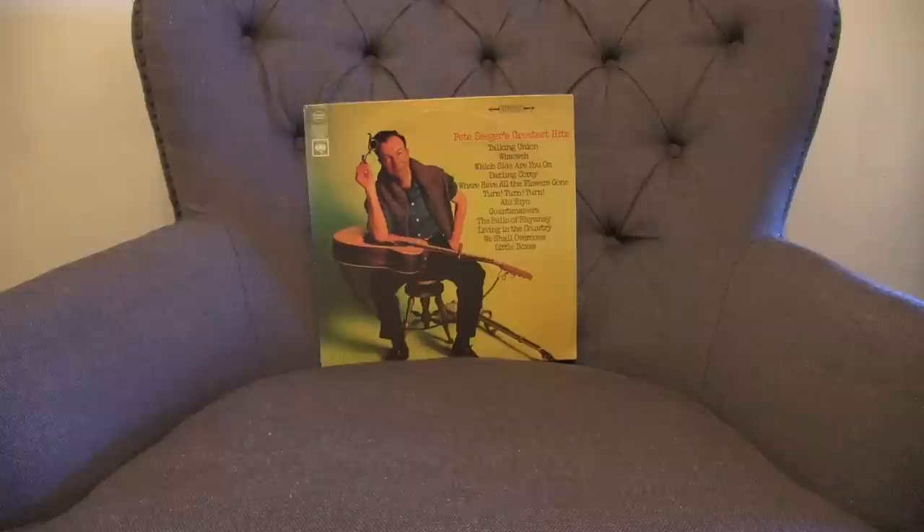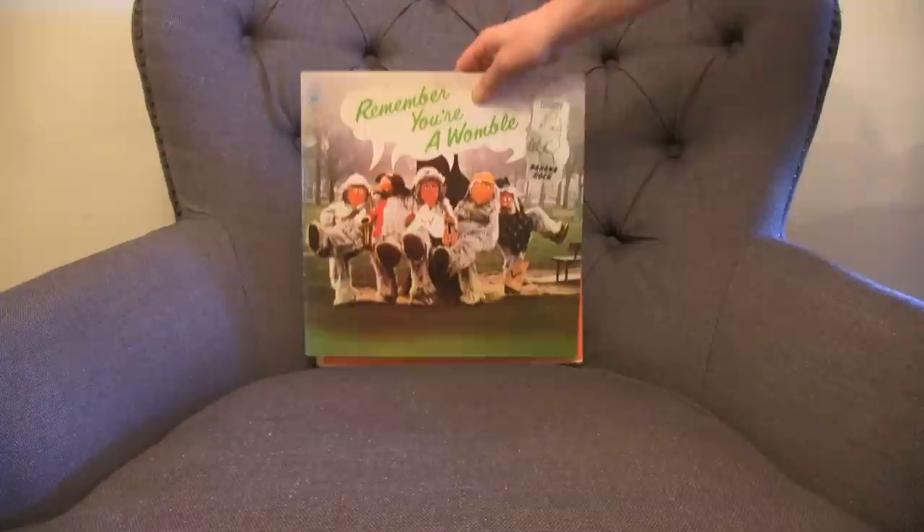One of the things I'm really proud of about this product, besides the music, is the packaging. CD sales have dropped in recent years due to the popularity of downloads and streaming, but some of us still like to hold a physical product in our hand, with music, artwork, and liner notes in one place.